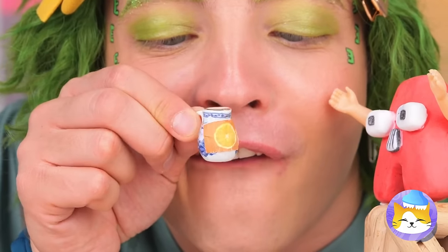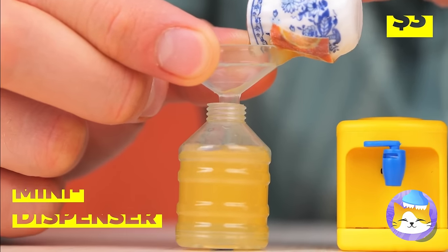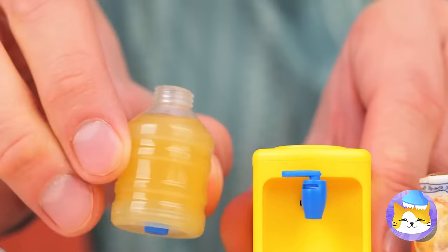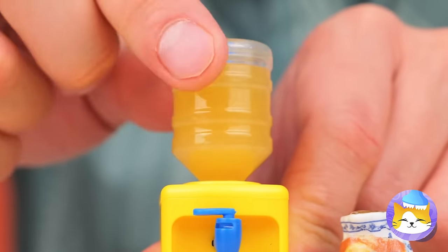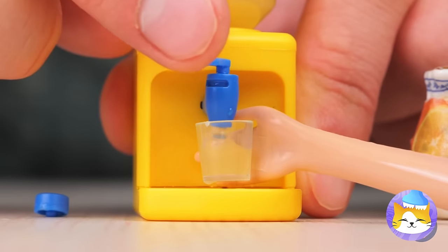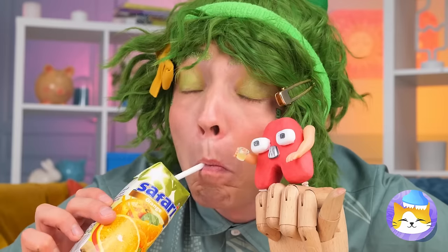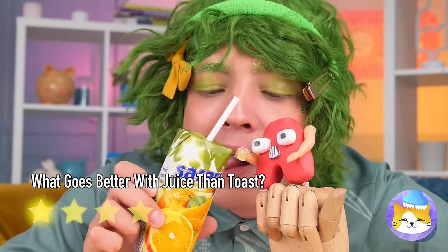Let's give you your own little cooler. Pour it in the tank and add on top. Remove the seal and get pouring. Refreshing! And it's got vitamin C. Let's make a toast.